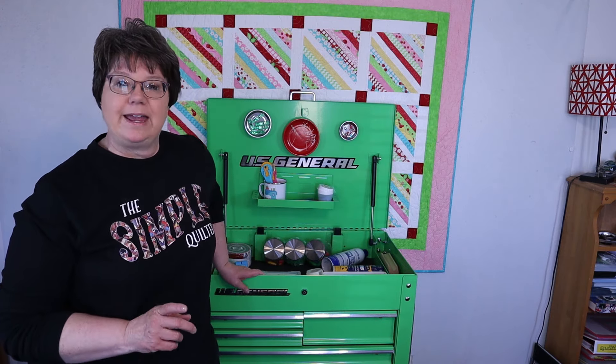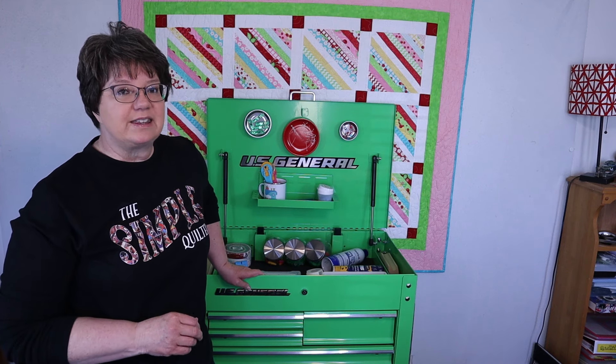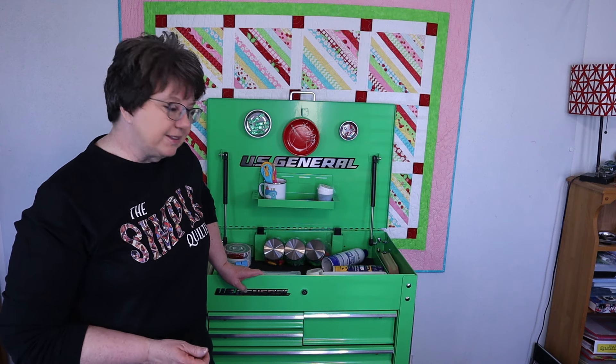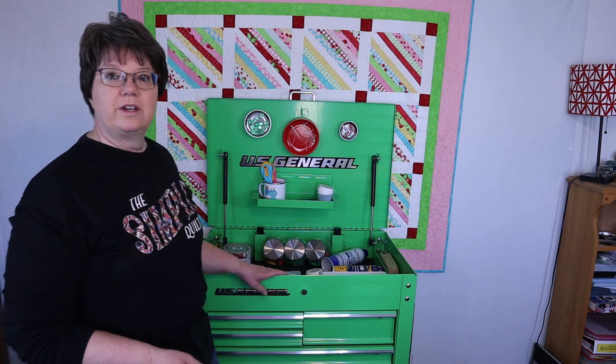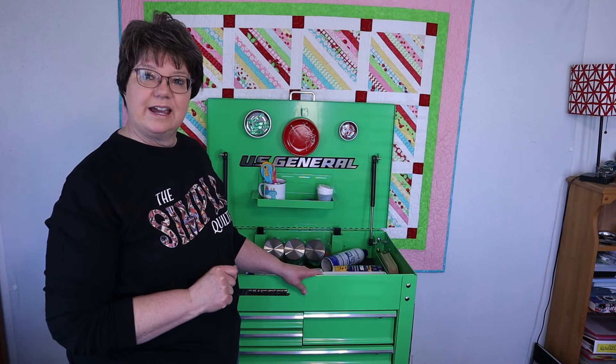Now, if you have a small storage space, this is really great because it has a very large storage capacity. I was amazed at how much it could hold. I'm going to do a little close-up at the top of this so you can kind of see down inside.